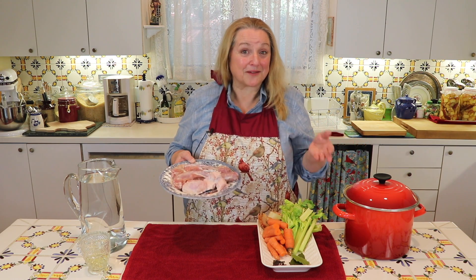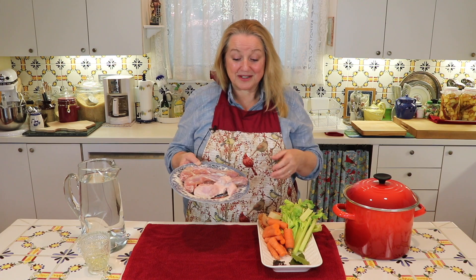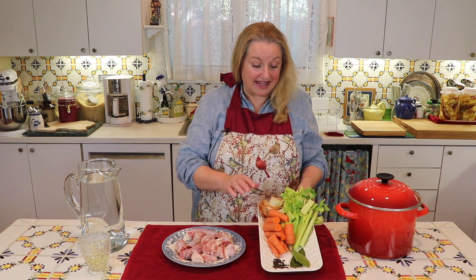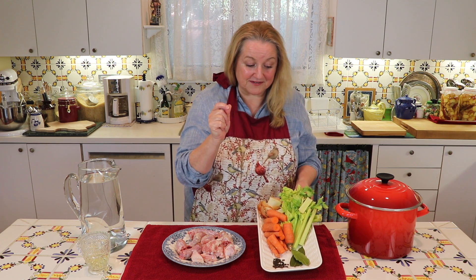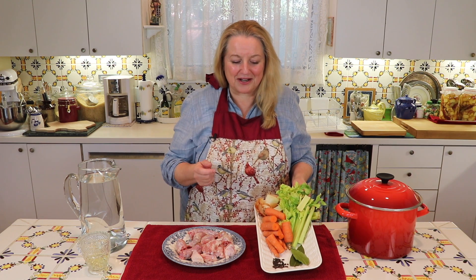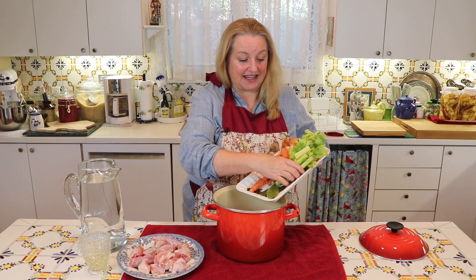In getting ready to make the gravy, the first thing we want to do is make a little bit of turkey bone broth with the necks and the backsides. We're going to chop these up and put them in the stock pot. The other things we're going to need are one onion with the skin on, a couple of stalks of celery with the greens, a couple of carrots chopped up with skins on, two bay leaves, and about a half to one teaspoon of peppercorns.